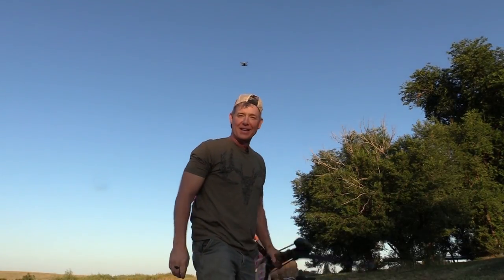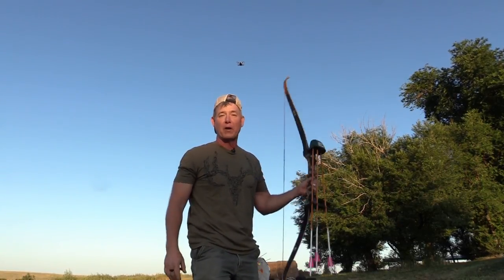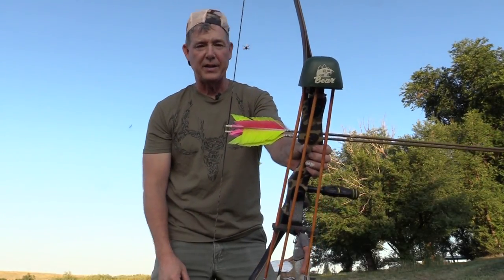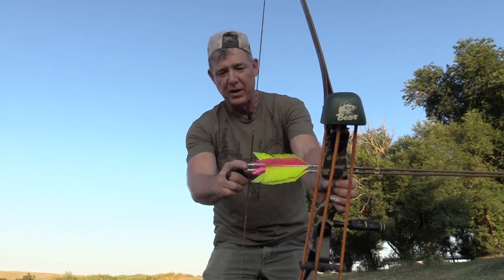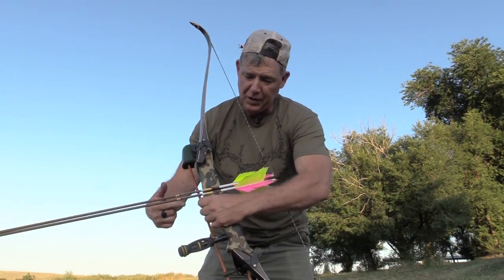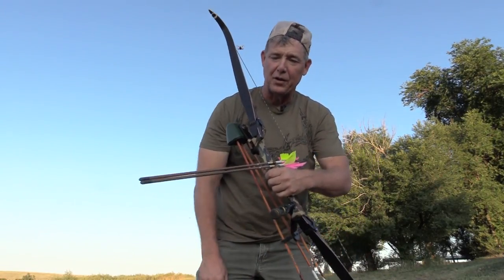That's what I'm talking about — the old double, very first try, got about a 15-inch target and I'm smoking it. What I'm doing, if you can see, is I've placed one arrow directly below my nock, right here, and I've got the other one about a quarter inch below that. That way they're both sitting on the riser of my Bear recurve, and the biggest thing is that these points are super close together.